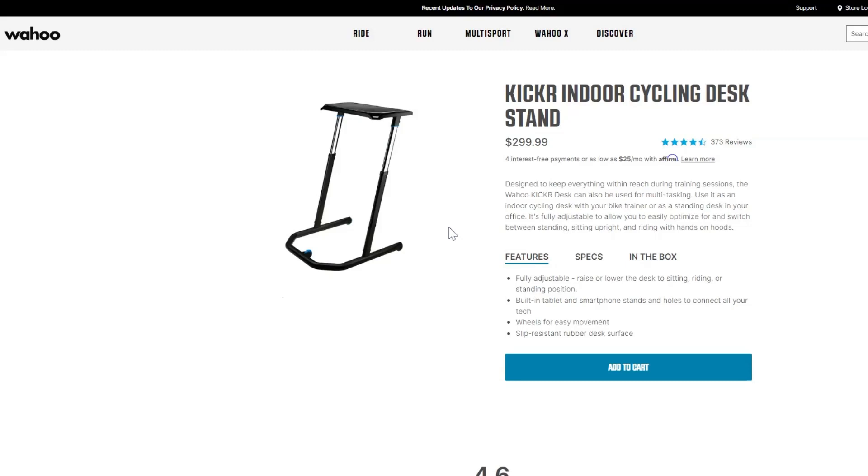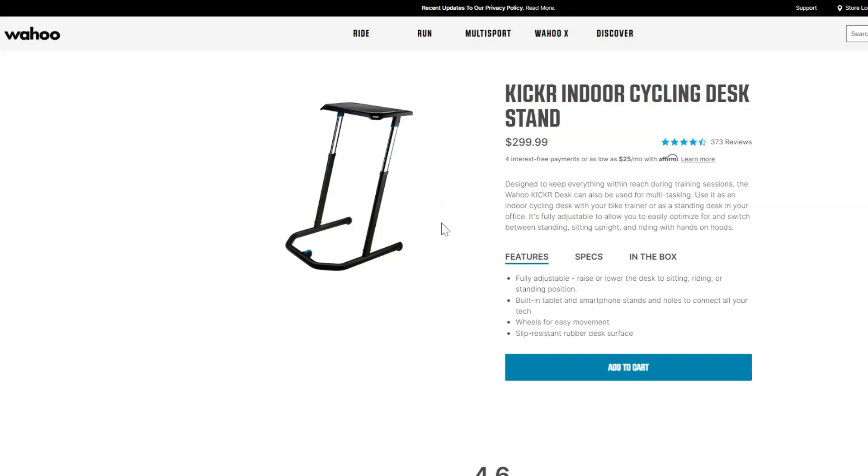First, we have the Wahoo Kicker indoor cycling desk stand. You can see it's got a hydraulic adjustment, which is really cool because you can get some precise height — not unlike the KOM one I just showed where you can do the exact same thing. This one is three times the price, coming in at $300, whereas the desk I have is $100 USD. So yeah, this one's really expensive — it's kind of cool, but probably not worth three times the price.